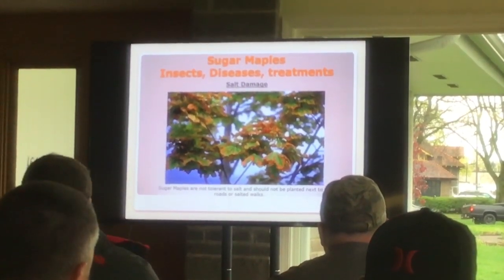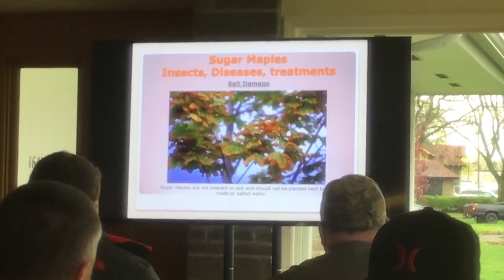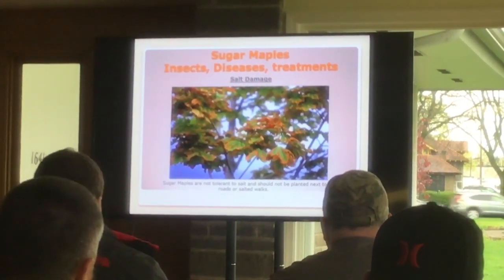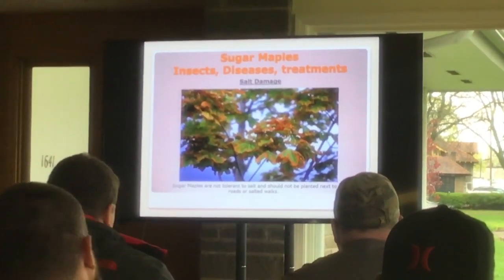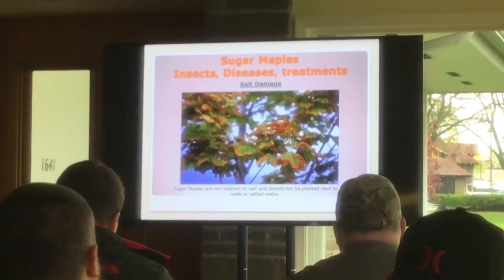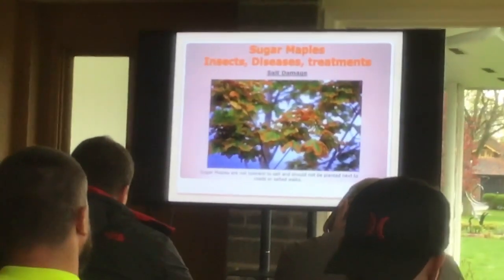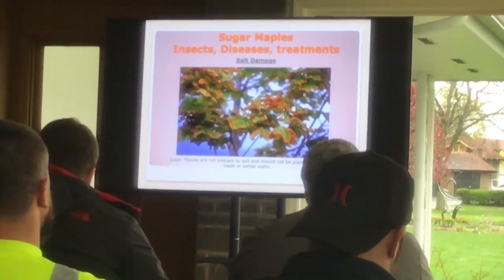We talked about salt and what it does to sugar maples. Here's a good example of leaf scorch — the salt gets out on the ends of the leaves and just dries them right up. It will recover the following year, but mind you, that leaf isn't producing sugar at this point. So your energy — and I talk about energy levels in trees — is affected.